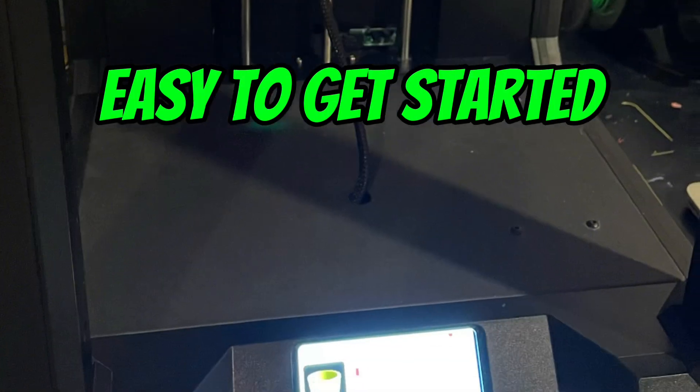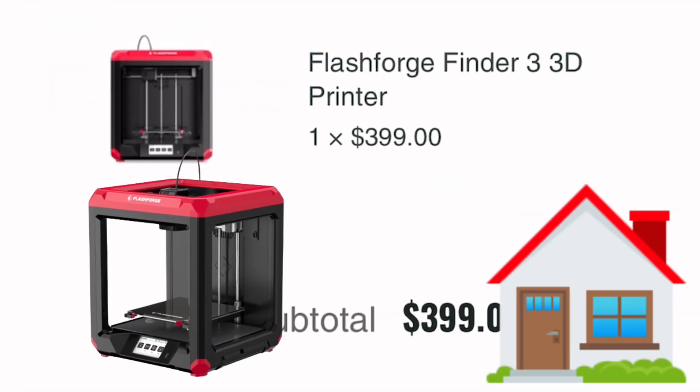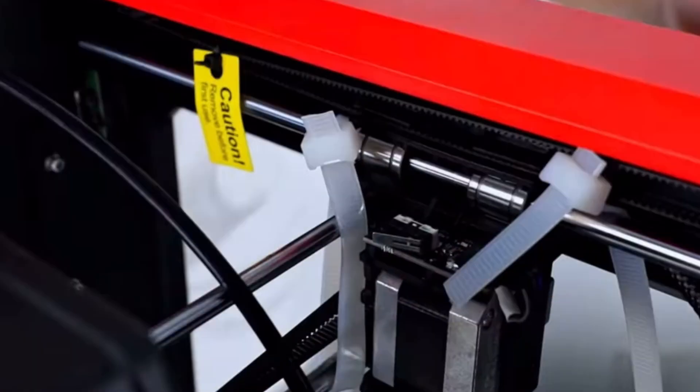Pro number one: it's easy to get started. You can literally just buy this printer online and it'll ship to your house in a cardboard box, and all you have to do is take off some plastic and cut some zip ties, and then it's unboxed.